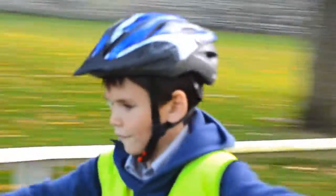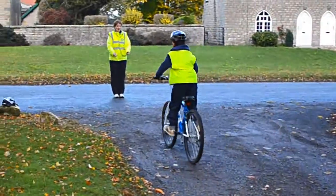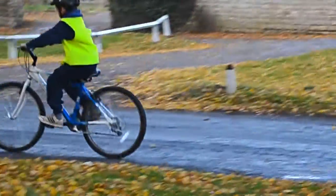Good. Right, look behind. Good. Now then, observe. Really observe. This is good. Brilliant. Now we've got quickly like I asked you before. Good lad.